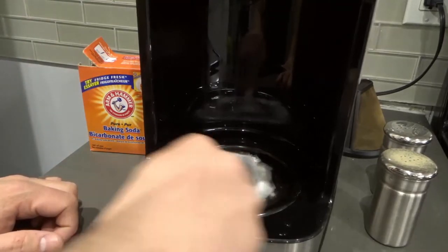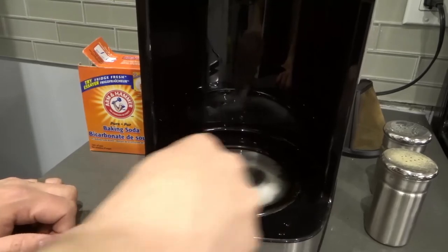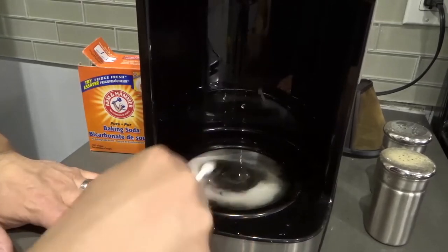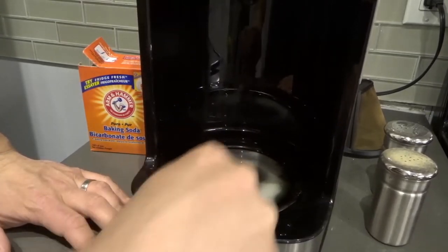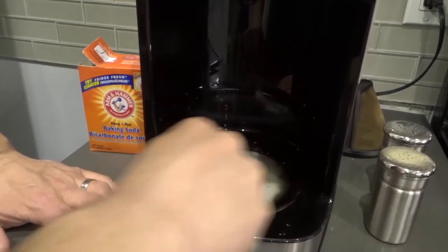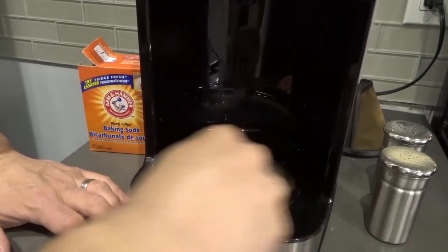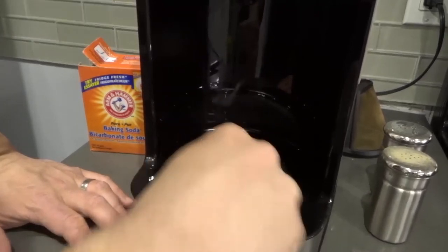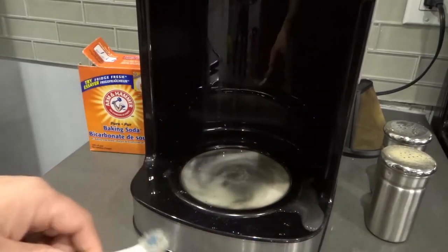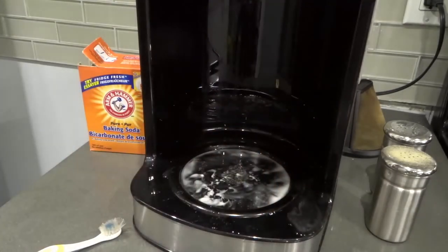Now get your cleaning toothbrush and scrub the areas, focusing specifically on the spots with the most burns. I'll start in the middle — you can already see the brown discoloration coming off right away. This coffee has been caked on for a very long time. I think I put a little too much water, because you do want some abrasion, so I'm going to use the cloth to absorb some of the water.